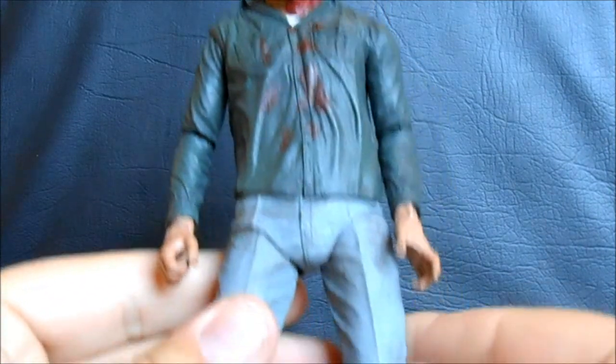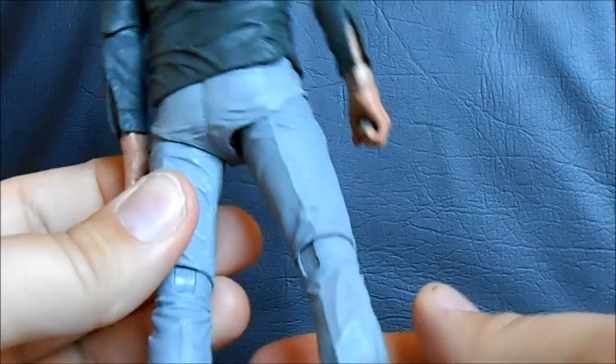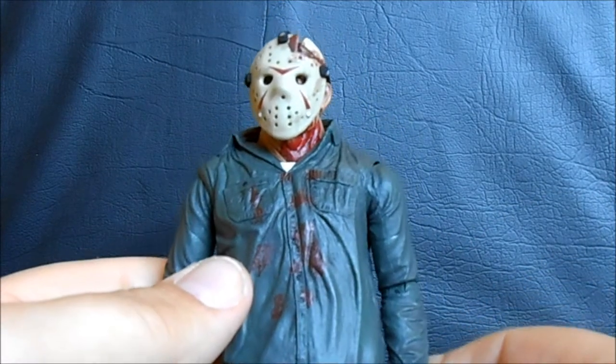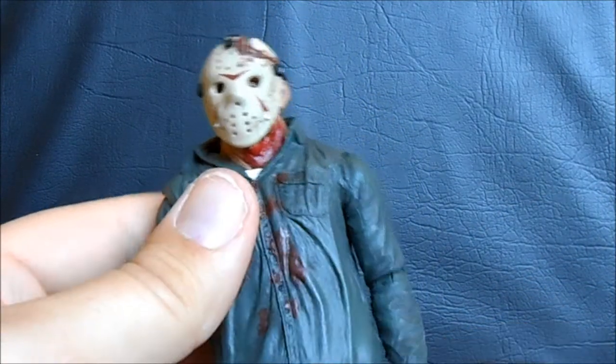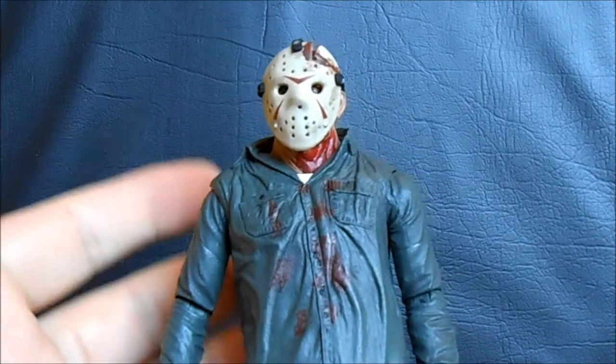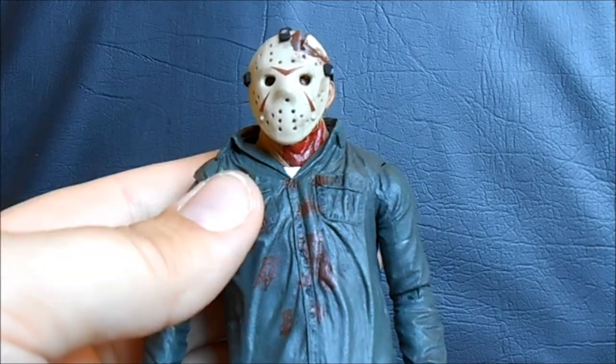The battle-damage Jason has the exact same detail on the pants — the sculpt is obviously entirely the same — but he does have some extra blood work done up on the chest, which is nice. They didn't just give us the same figure again; there are some reasons to pick up this other version.